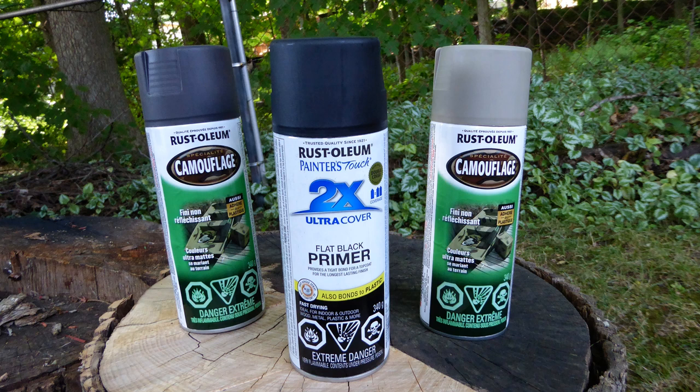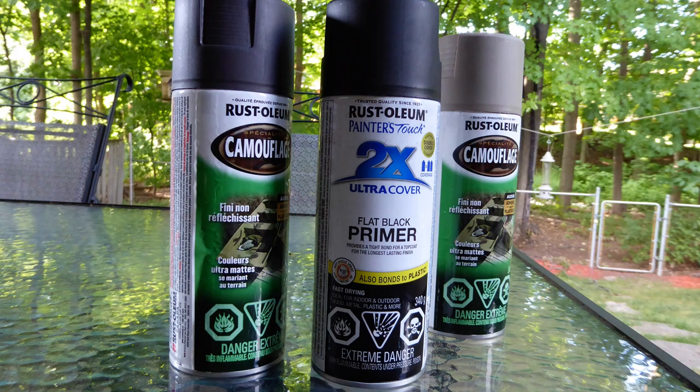Rustoleum sells two colors that they describe as camouflage. One is similar to khaki and the other is a dull reddish shade. Note the paint in each camouflage shade can is in fact a single color — these cans do not spray a camouflage pattern. The camouflage label refers to the paint color being suitable for blending into a background. Reading the tiny type on the can, I was able to discern the need for a primer, so I also picked up a can of flat black primer to go with the two camouflage colors.